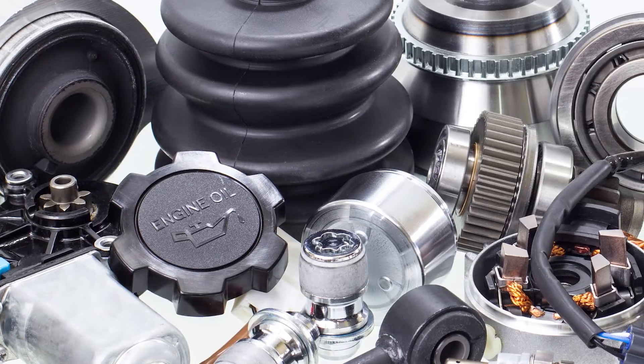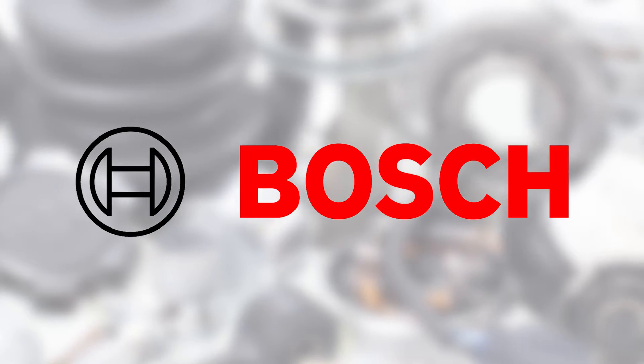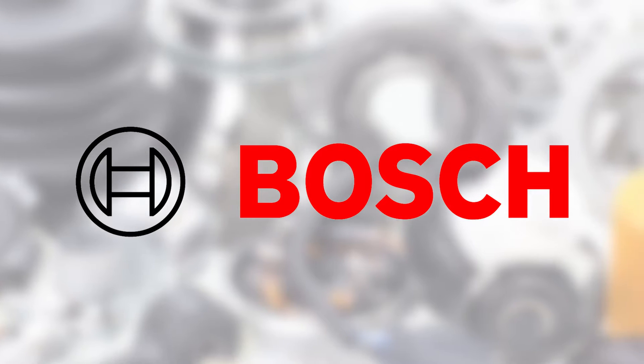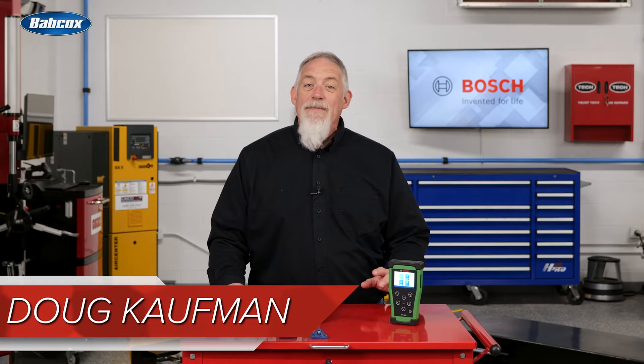With vast and continuously updated coverage and repair information, Bosch software and diagnostic solutions enable you to control, diagnose, troubleshoot, repair, and maintain your customers' vehicles, whatever they drive. The first tire pressure monitor system, or TPMS, tools were introduced in the late 2000s.